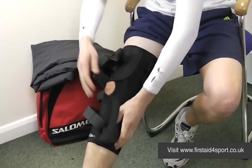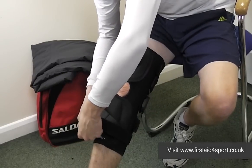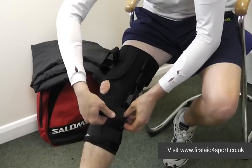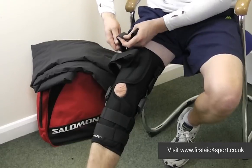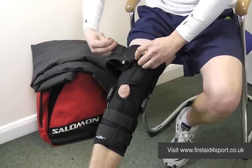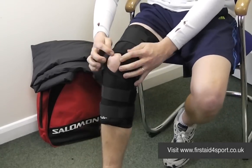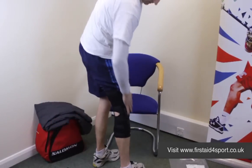Your kneecap sits in the middle of the hole, like that, and then you simply use the straps as additional support to hold the brace securely in place. Just make sure your kneecap is in the center, so it sits in place.